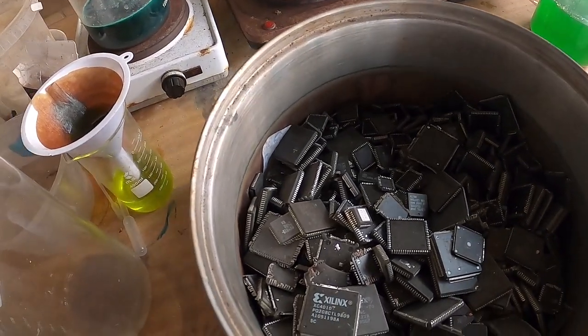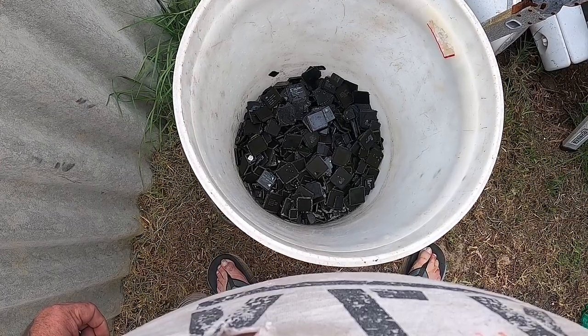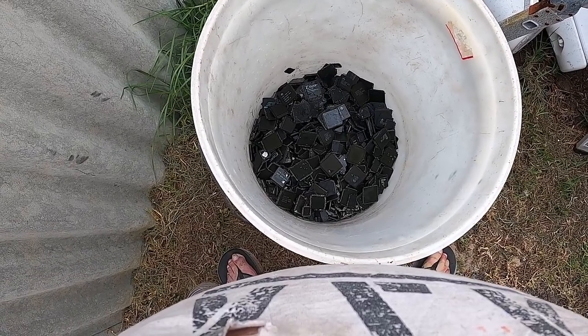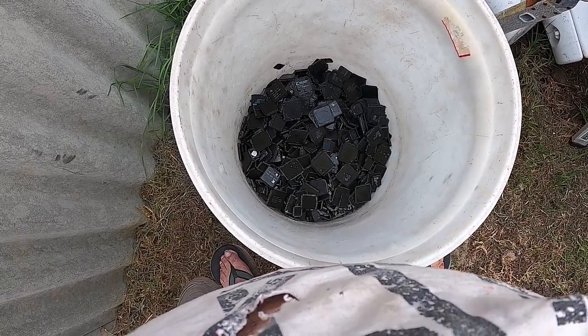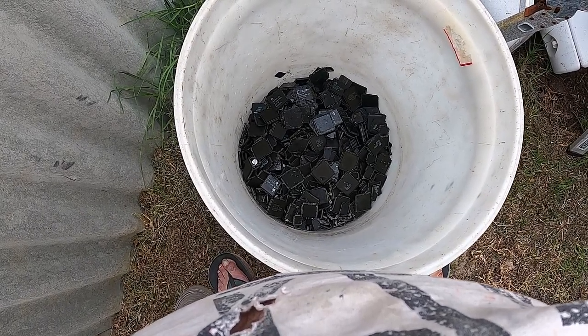Now they've all soaked in hydrochloric acid and all the solder has been removed. I am now going to process these in a way that I've never seen anyone do before — I haven't done it before either. I think a lot of you guys are going to like it, because I'm going to process these from start to finish without using a drop of nitric or any kind of nitrate.